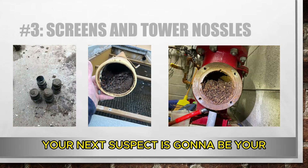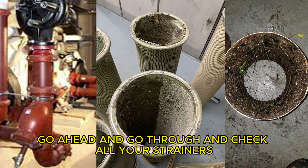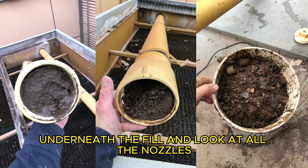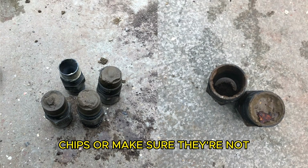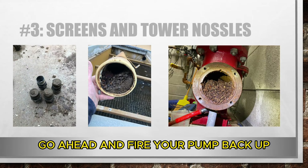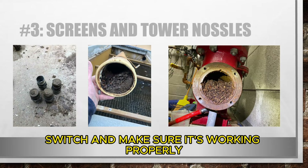Your next suspect is going to be your pump strainers and your cooling tower nozzles. With your pump shut off, go ahead and check all your strainers, and crawl up inside the cooling tower underneath the fill and look at all the nozzles — just make sure the nozzles aren't plugged up with rust chips or full of debris. Once you've checked all that, go ahead and fire your pump back up and I'll walk you through how to check your flow switch.